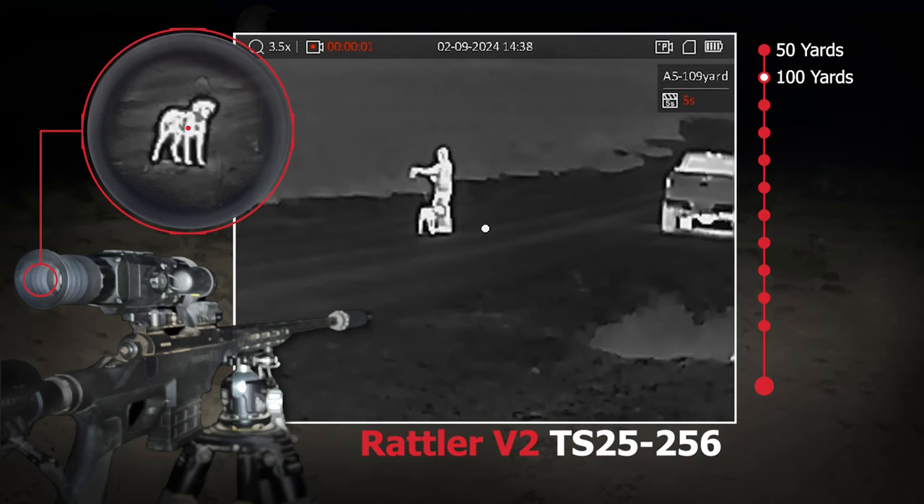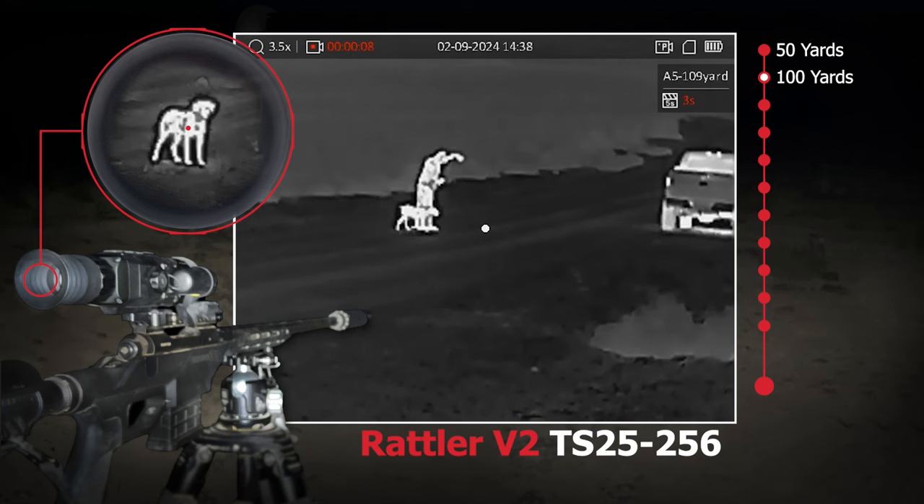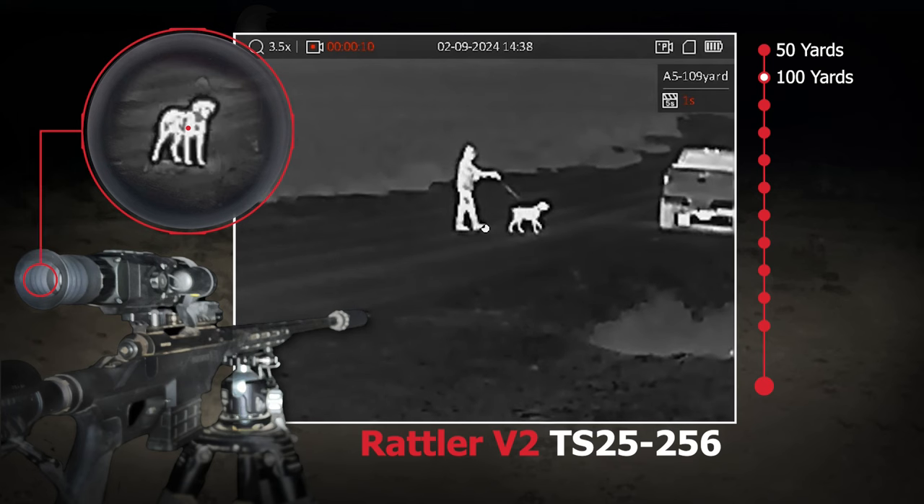It comes with two rechargeable batteries and each battery will run the scope 8 to 10 hours — 8 hours at 0 degrees Fahrenheit and 10 hours at room temperature.